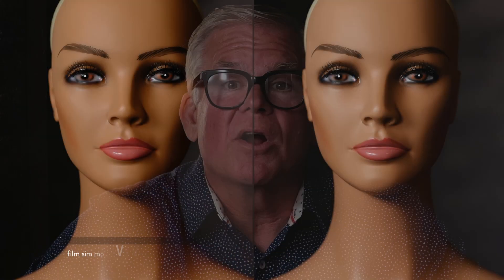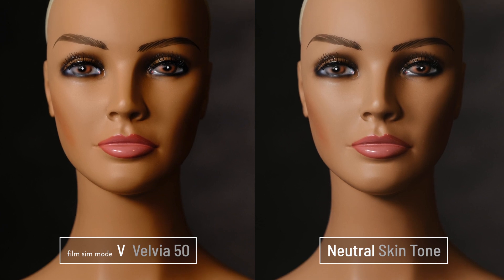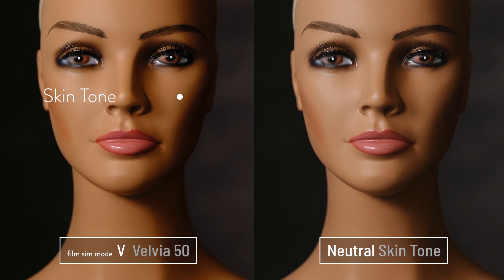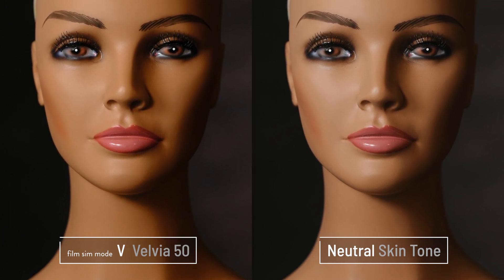Let's take a look at what Velvia does for portraits compared to our neutral reference image. Of course it's got super high color saturation as you would expect, but notice how it shifted that skin tone — a little yellow, a little red — it's kind of all over the place, but that's why Velvia is Velvia.